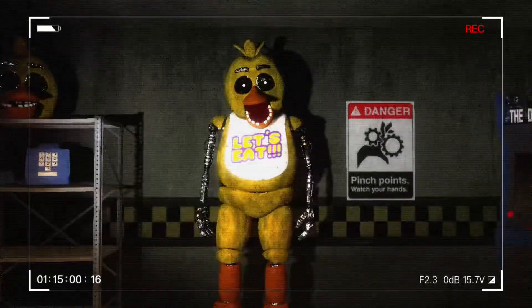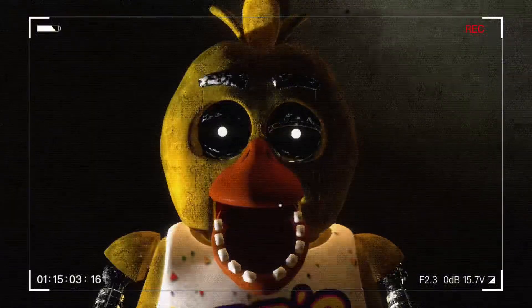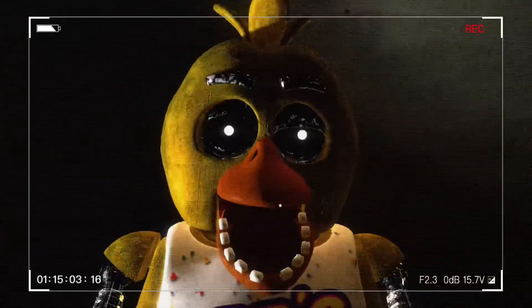That's it, I'm done here. I'm super done with this job. What are you? No, please! Ah!